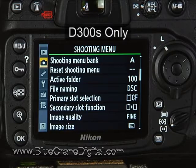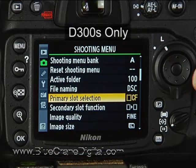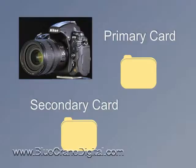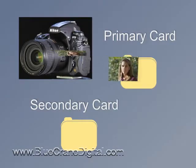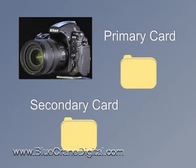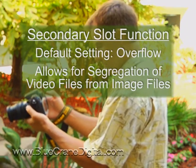Two additions to the shooting menu relate to the dual memory card option. You can select which will be the primary memory card, then decide how the secondary card will function. In the default setting, the camera will save images to your primary card first. Once the card is full, the camera begins saving to the secondary card. This may be most useful to photographers who have a fast writing memory card specifically for video, allowing you to segregate image files from video files.